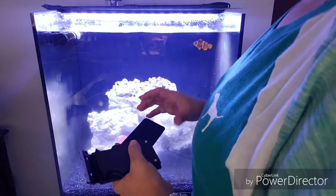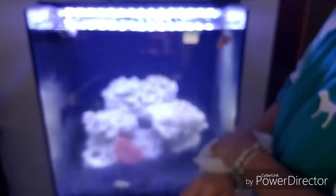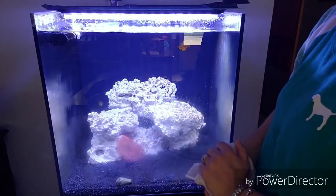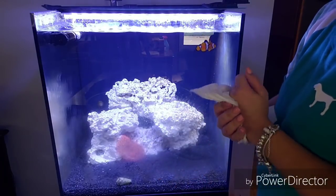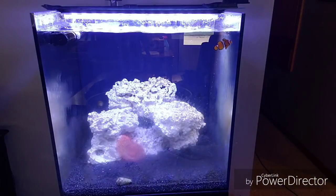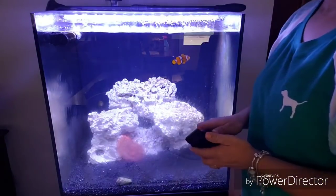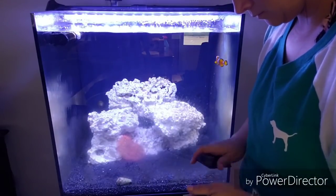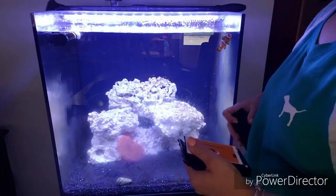Let's do that first in case my hand touches the water — I am a woman, I like lotion and things, so I don't want any of that in my tank. Feels pretty strong.